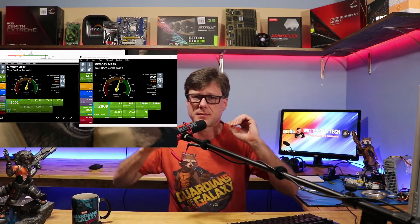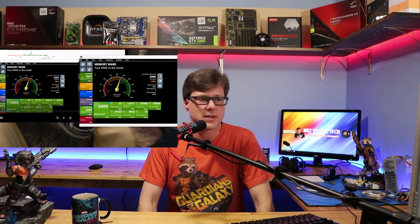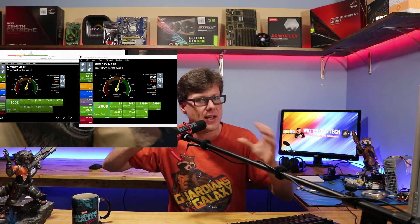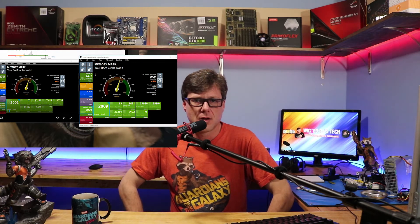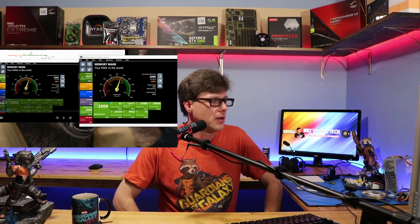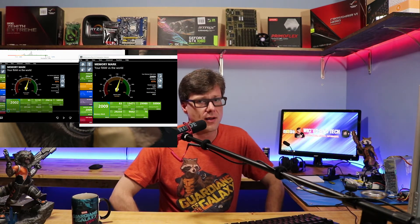Now let's jump into the AMD memory and see what kind of numbers that gets. Here's a side-by-side — the left side is the Intel, the right side is the AMD. It was a couple points higher, and latency was one point shorter. But I don't think that was because of the two different chips — memory can fluctuate a little between manufacturing dates. Overall, 2009 versus 2002, there really wasn't much difference. It's still in the 65th percentile range.